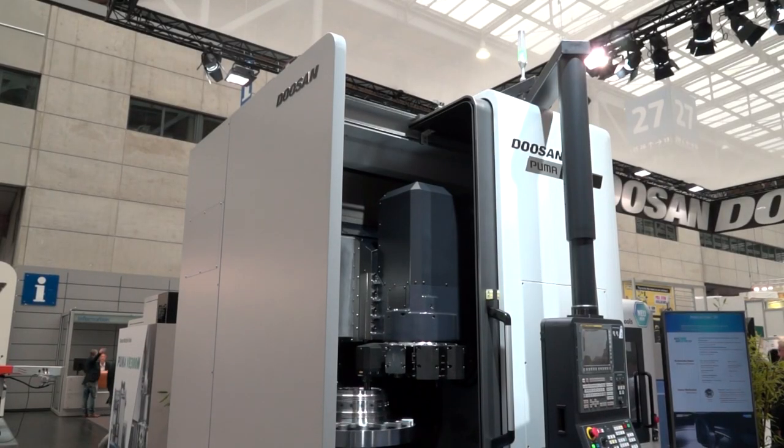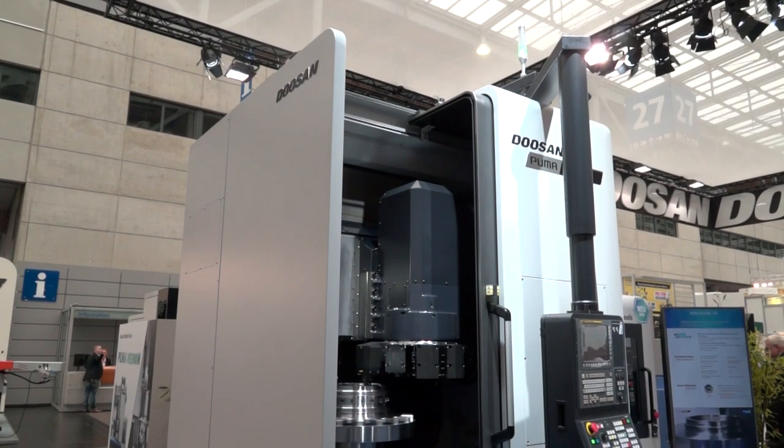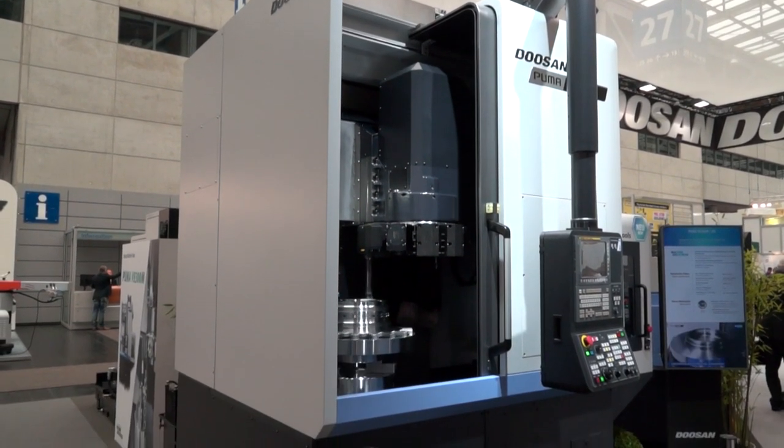So how new is this to Doosan — is this pretty much new here at EMO? The V8300 was launched last year in 2016, but the optional ATC was launched at the Doosan International Machine Tool Fair back in April/May earlier this year.